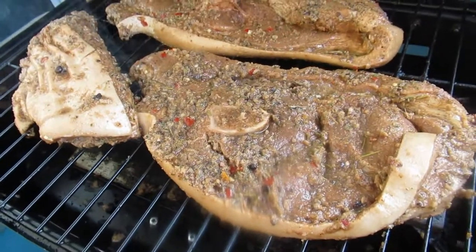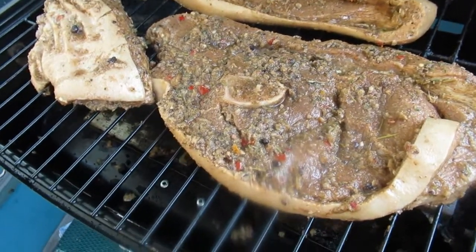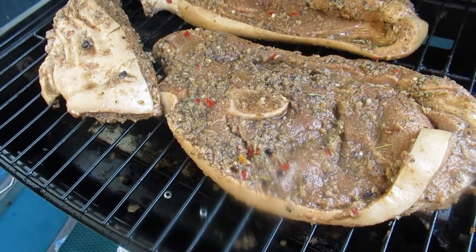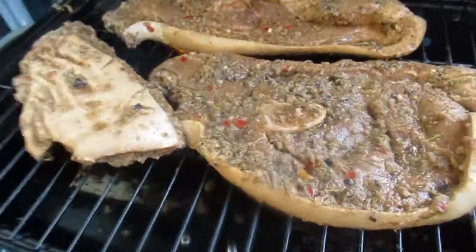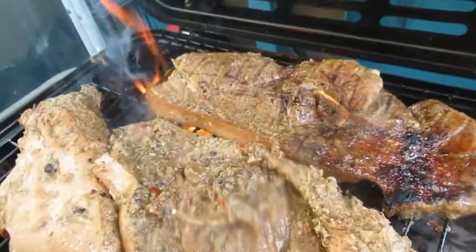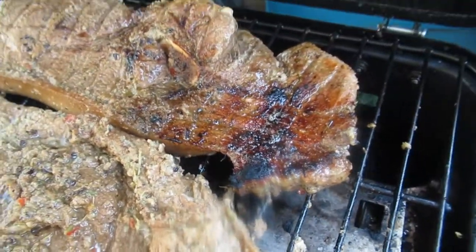Guys, here it is — the jerk pork is on the grill! I just put it on a few minutes ago. I'm going to close the grill and let it cook for about 10 minutes on each side. Here's our jerk pork in progress — when I turn it I'll show you.